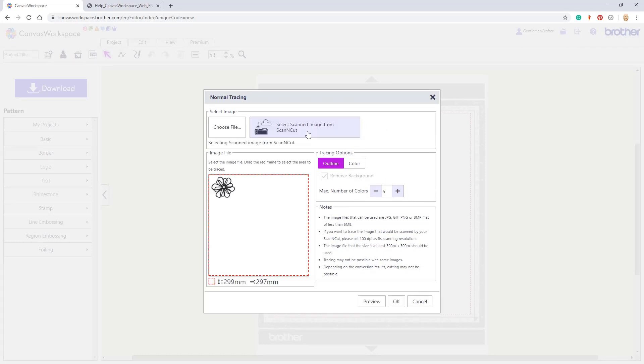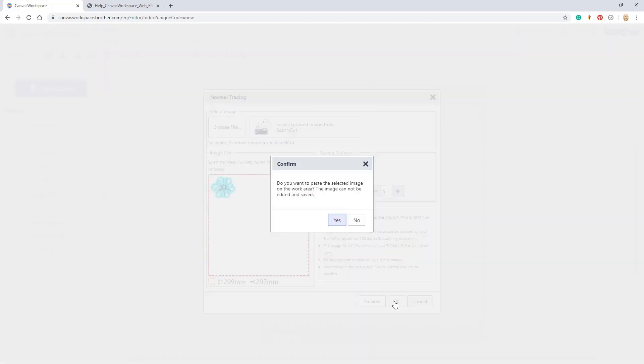Then click on the button marked select scanned image from ScanNCut. You would then treat this as you would any other image tracing process that you do in Canvas Workspace.